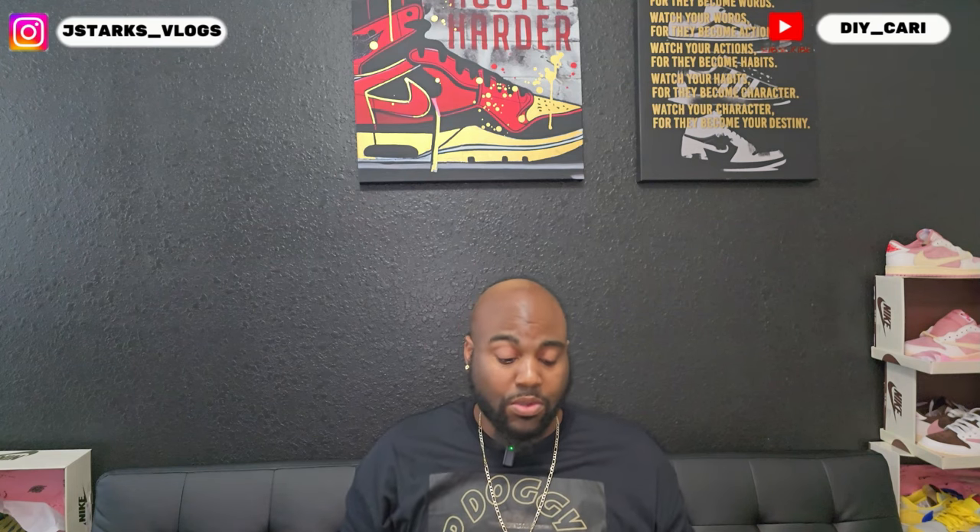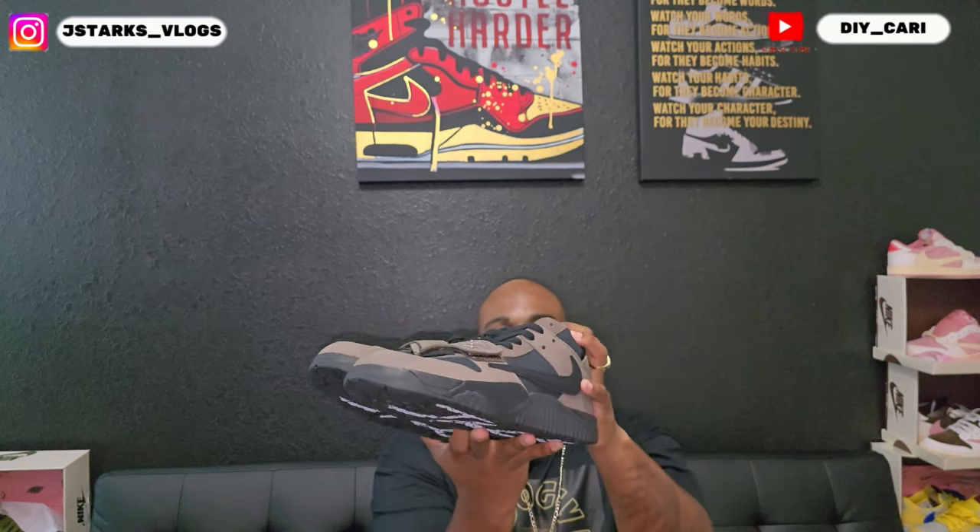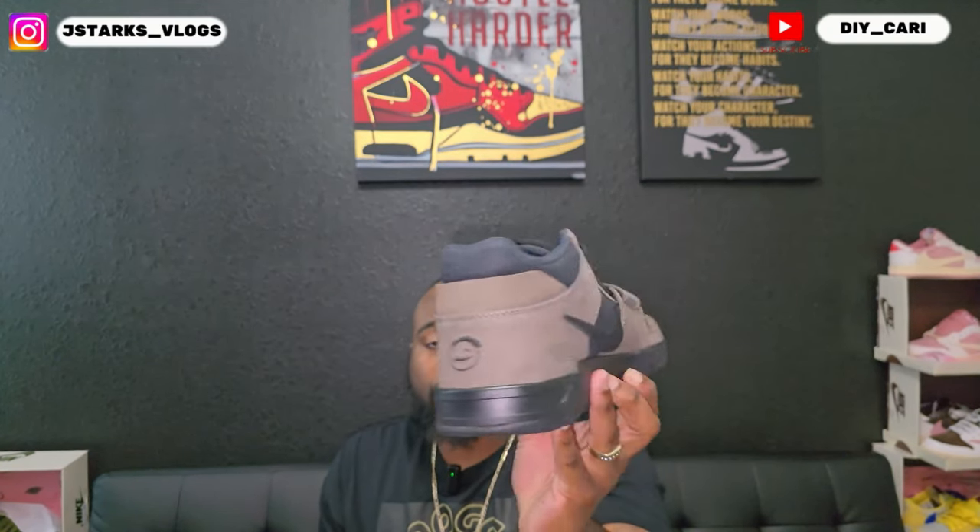That is the packaging — nothing is wrong with the box, which I would hope not, because this is a heavy box. Probably the heaviest box I've had since the briefcase ones. Let me know what y'all think about these in the comments. Do you like the colorway? Did I do a good job showing you the shoe and telling you what's wrong with it — if anything? There's nothing wrong with the shoe: no glue lines, no smell, no stitching out of place.